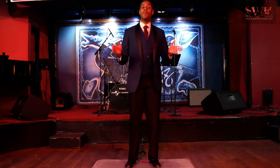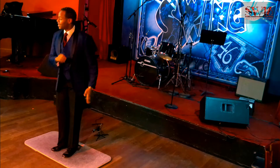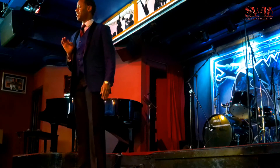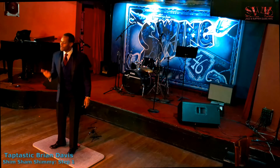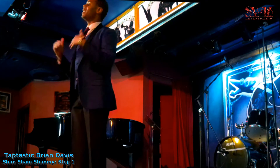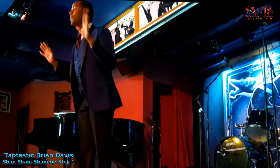Hello folks, my name is Brian Davis — Taptastic Brian Davis to be exact — and I'm here at the historic Swing 46 right here in New York City's Hell's Kitchen. I'm gonna teach you a little dance, a little ditty called the Shim Sham Shimmy. Now this is the tap dance national anthem, but it's also a dance done by Lindy Hoppers as well, and it's a pretty simple dance, so anybody could do it.